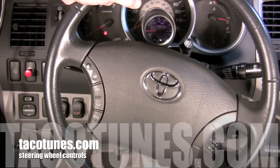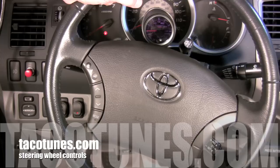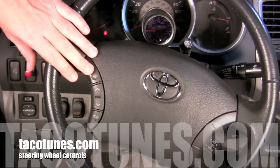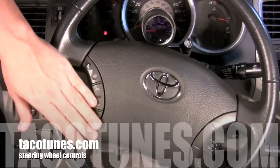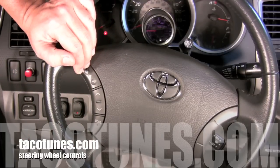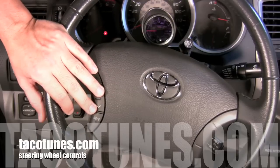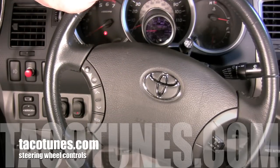We've got this brand new kit that's really easy — there's no soldering, no programming, and it actually self-programs itself. We'll show you the whole process. The short answer is yes, you can keep your steering wheel buttons, but you'll need to get an interface kit. I'll cover the interface kit and then show you how to install it.